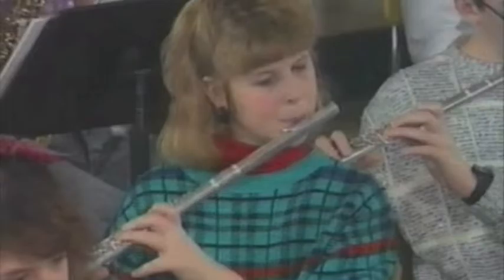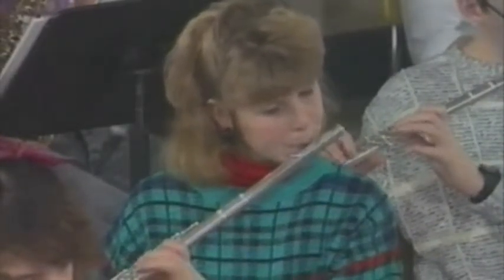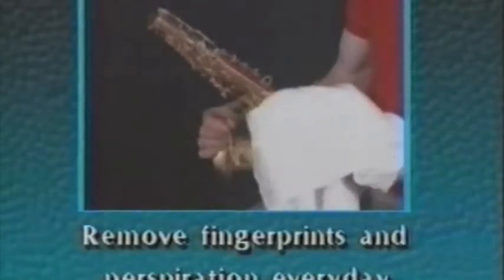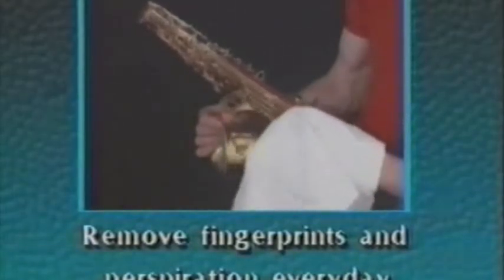Everyone likes to have an instrument that looks nice. However, everyday use of your instrument can destroy a bright finish on the body and the keys. Natural acids from your fingerprints and perspiration will actually eat through the lacquer finish on a saxophone, the silver plating on flutes, and the keys on other woodwinds. You can prevent this by wiping these fingerprints off gently with a soft cloth every day. While polishing, special care must be taken not to damage the keys of your instrument.